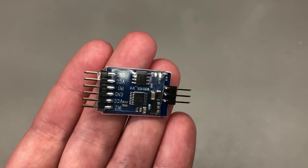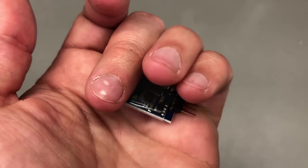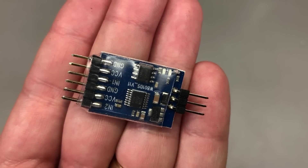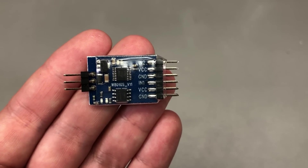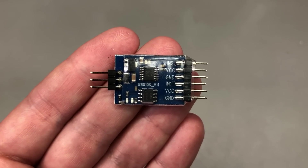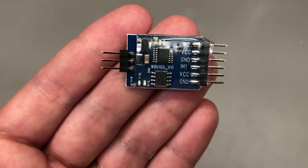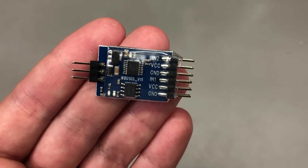The last item in today's video is this video switching module with three analog inputs and one analog output. This is originally intended for FPV RC gear where you might have multiple cameras on a drone but only a single video transmitter — you'd use this to remotely switch between different camera feeds. It's a versatile little module that I think can be used for more than FPV; it could probably be used to remotely switch analog video feeds for other projects as well.